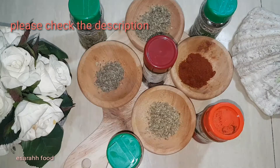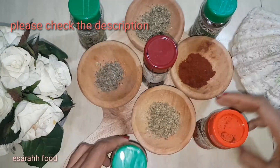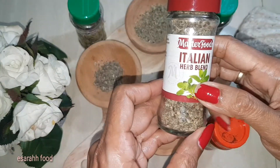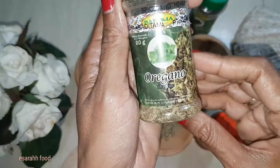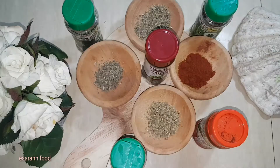The next seasonings we're gonna need: basil, paprika powder, Italian mix, oregano, and thyme — already put in a little bowl. You can adjust your own mixture however you want, stronger, weaker, or just medium.